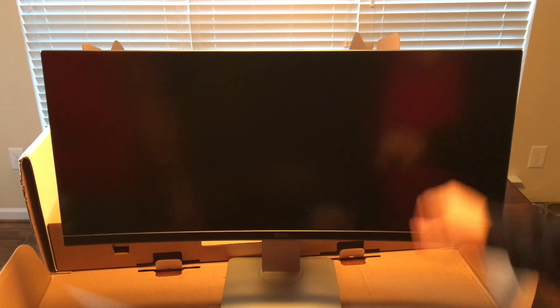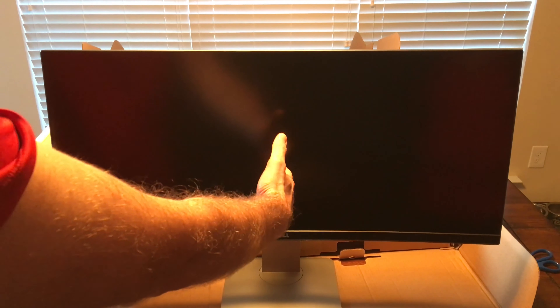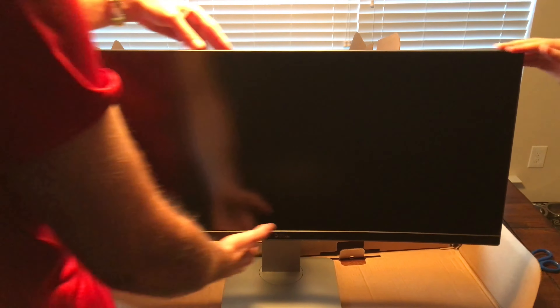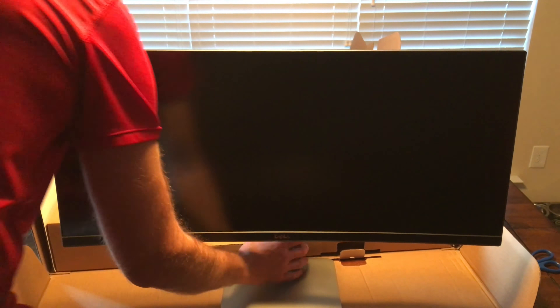Split that in half — one side for each use. Maybe you can have your Xbox on one side and then your computer on the other side. That would be sweet. This would be great for YouTube videos and stuff like that. You could have a YouTube video on one side. I'm going to have to hook this thing up and see what it looks like.